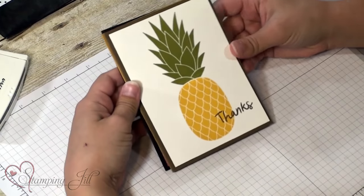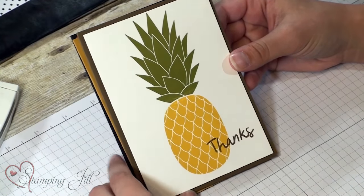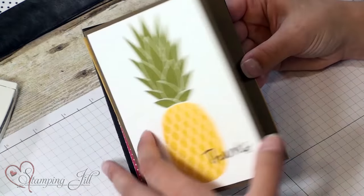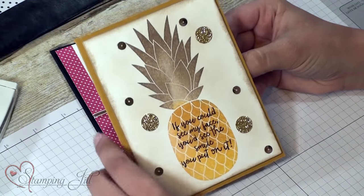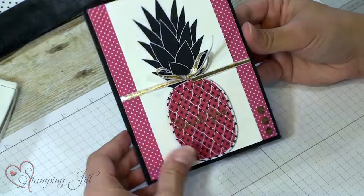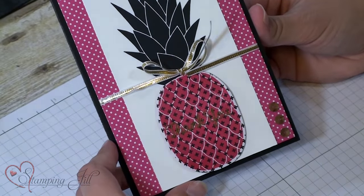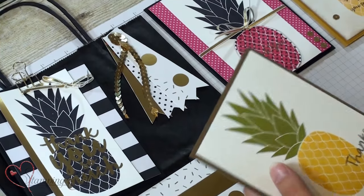I love this set because it's so versatile — you can do so much with that cute pineapple. Here is a typical pineapple-looking card, very simple, just the stamping with a cute little thanks saying and an inside from the Thankful Thoughts set. And then this one is a little different with brown and yellow and cute gold accents. And then a pink pineapple — I used the Pop of Pink paper on this card as well. I love that paper, it's just so cute.